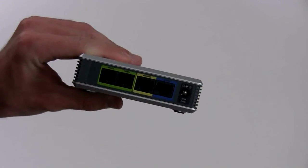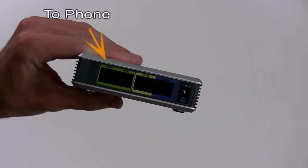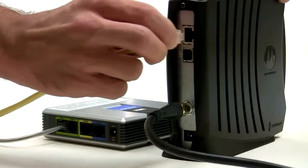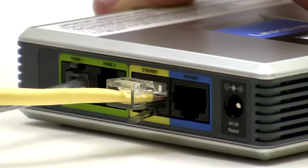On the side, you will see several connector ports. First, connect your primary phone cord to the port marked Line 1. Make sure the other end is firmly connected to your phone. Now, unplug your ethernet cord that is currently connected to your broadband modem and plug it into the yellow ethernet port on your phone router.